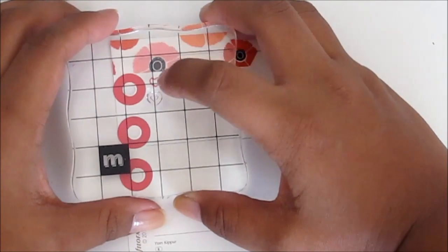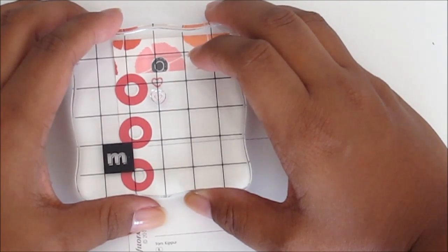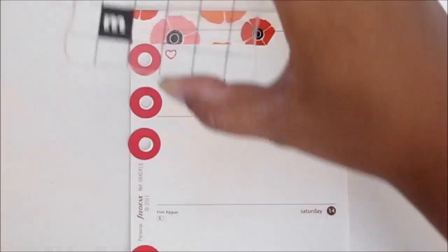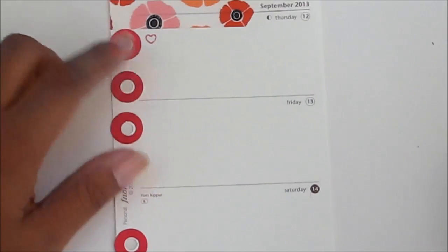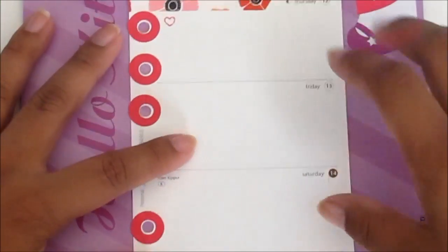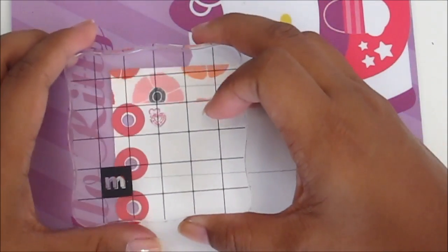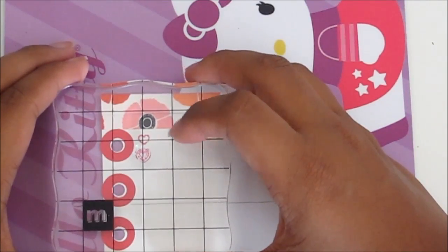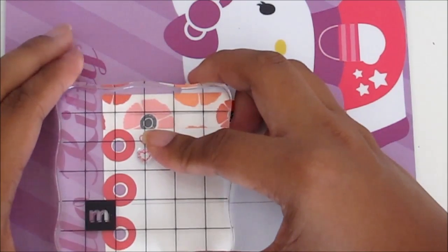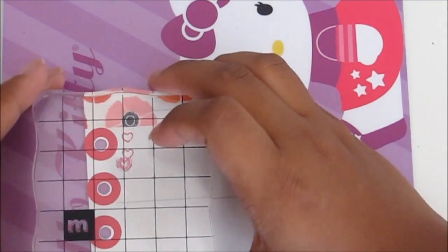I'm going to put this right below the previous stamp. You can see I'm going to align this little cross right in the center of that heart, so that I get enough spacing to write. If you want a more crisp stamp, a trick you can do is grab your mouse pad and place it underneath — that gives you a little bit more pressure as you are stamping. When you find the cross, place it right about there, and I'm going to keep going down the line.